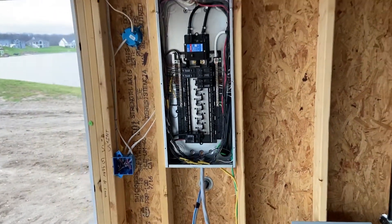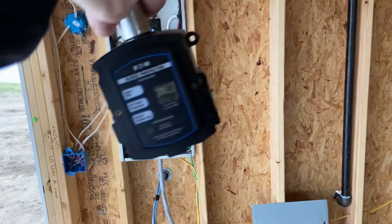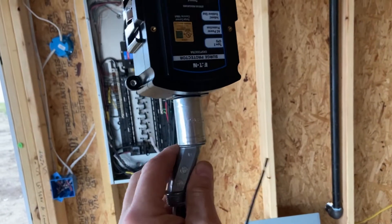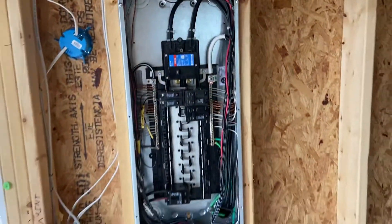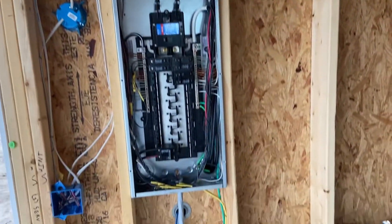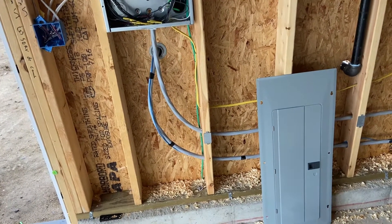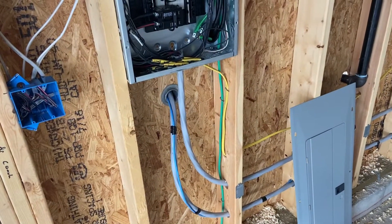Today I'm going to hook up an SPD — surge protection device. I've got a threaded coupling half inch and a threaded offset nipple half inch. This is a panel that's not made up yet — we've roughed it in and made it really nice for the homeowner. We've got two feeders: one is a sub-feed for a sub-feed breaker panel in the basement, the other is for an emergency generator that goes through the wall. They cannot run through the same chase nipple as the power, so they have to be separated.